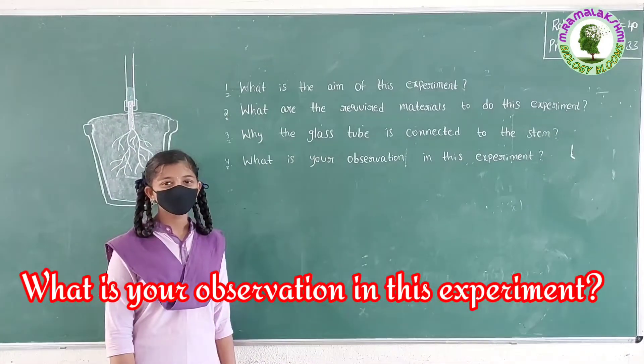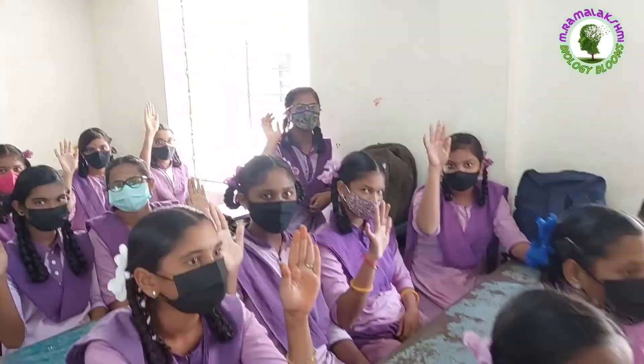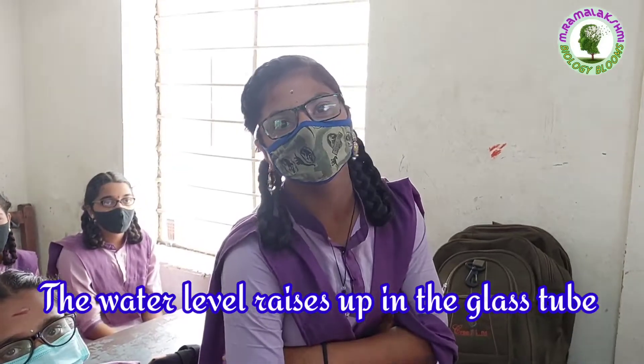What is your observation in this experiment? Kaviyan. The water level rises up in the glass tube.